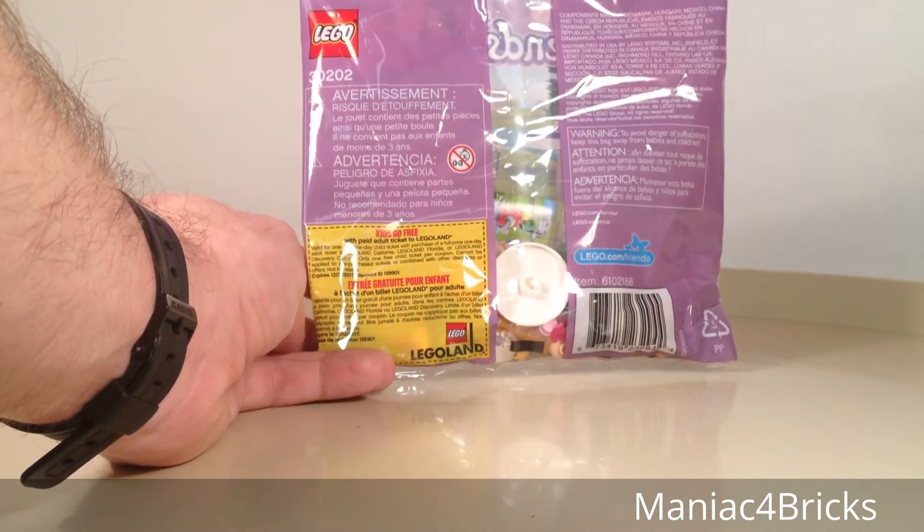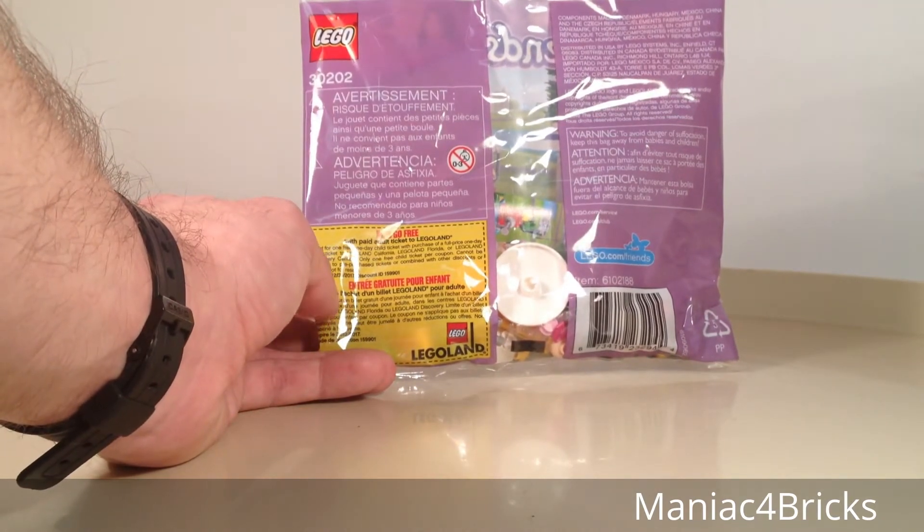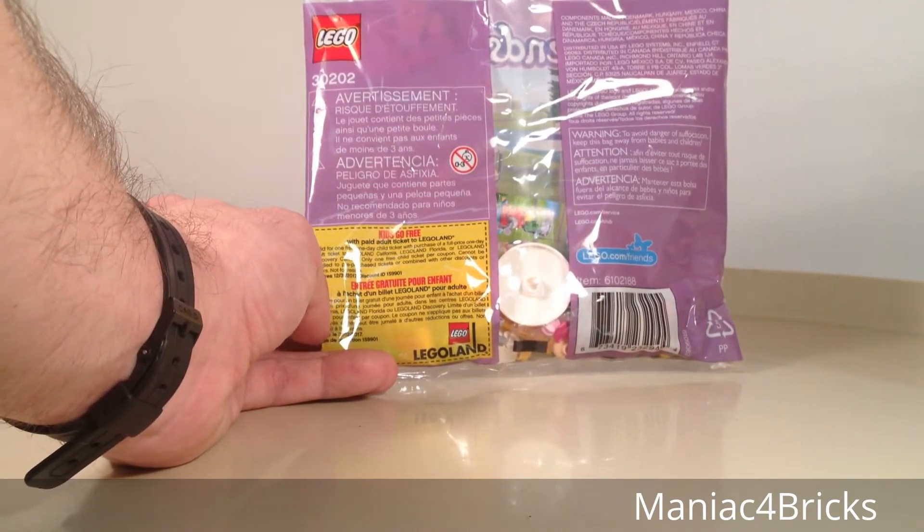On the back, it has a Kids Go Free with paid little ticket to Legoland coupon, which expires 12-31-2017.